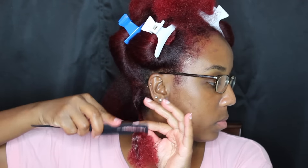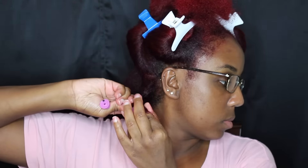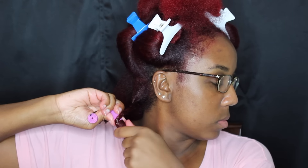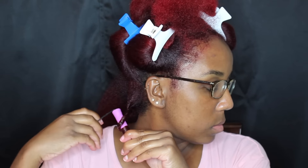I'm going to do a simple two-strand twist, but the trick is that you do not go all the way down with your twist. I want to apply some gel to my ends so my ends can be smooth. I'm going to detangle and smooth my ends out — I should have used my denman brush but I couldn't find it. If you have a denman brush, feel free to use it. Then you're going to take your perm rod, smooth your ends around it, and roll it up — but don't roll it all the way to the top, just roll it to about where you see mine.